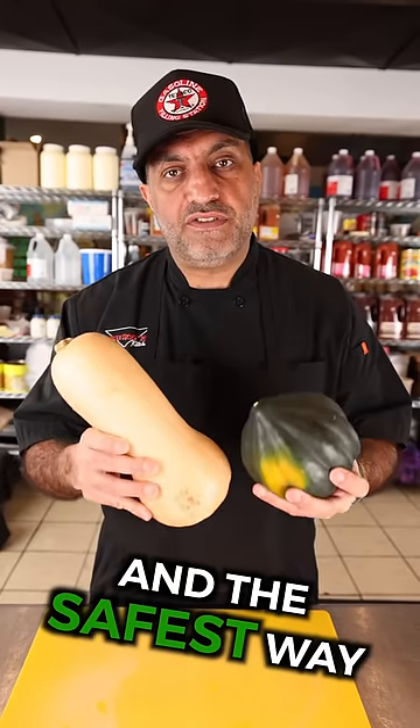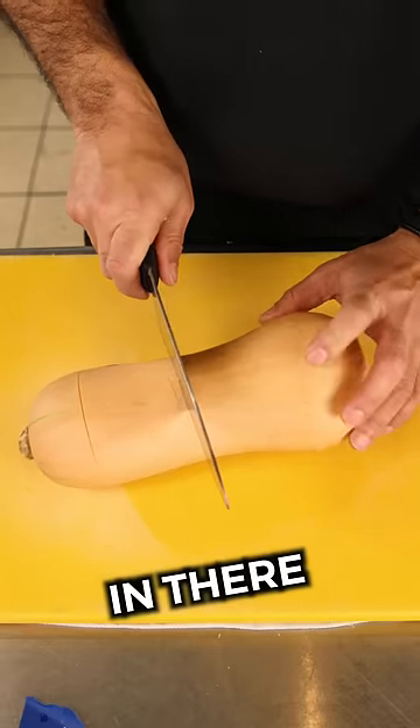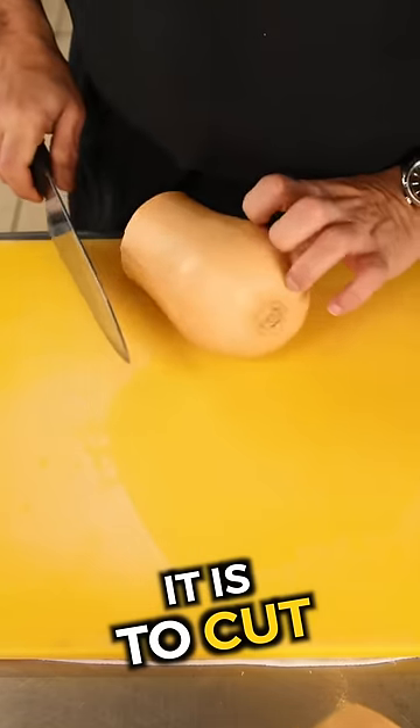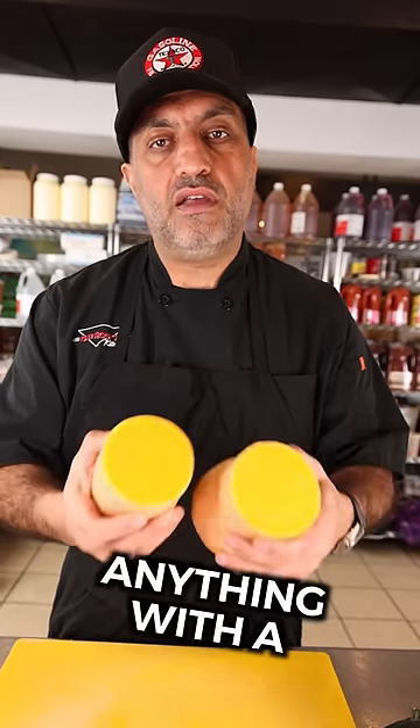Number two, the easiest and the safest way to cut squash. Put your knife in there and just roll it back and forth. You will be so surprised how easy it is to cut butternut squash, acorn squash, anything with a hard skin.